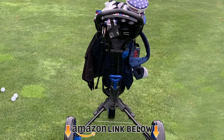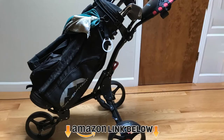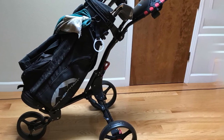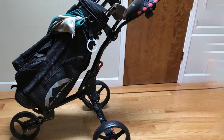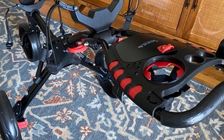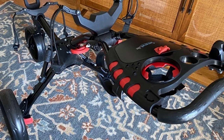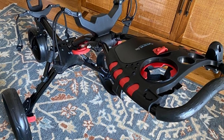The number five position is held by the SereneLife SLG3 three-wheel push cart. The frame is made of heavy-duty aluminum and contains upper and lower brackets with elastic straps for securing a golf bag of any size. Its maximum weight capacity is 33 pounds. The SLG3 comes with a deluxe scorecard holder, umbrella holder, storage compartment, and cup holder.